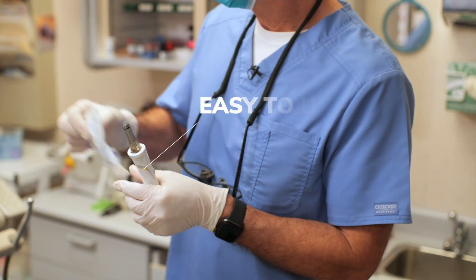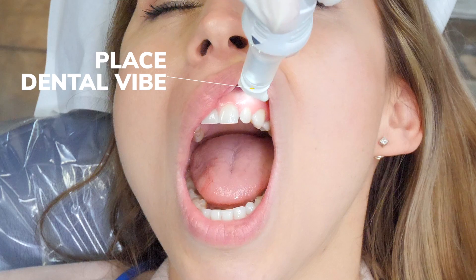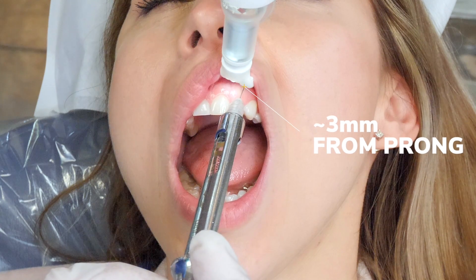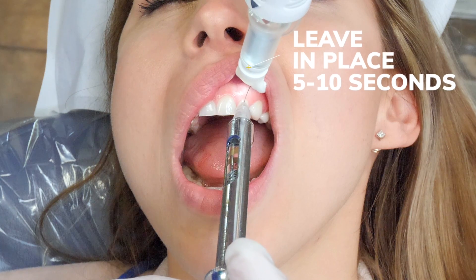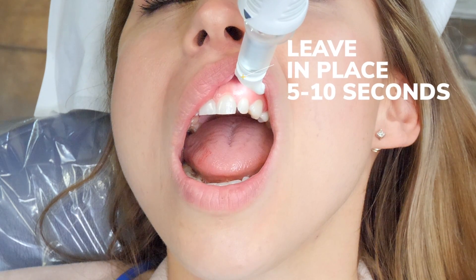The Dental Vibe is very easy to use. You just snap a new tip on there, place it next to the injection site, wait five or ten seconds, put the needle in very close to one of the prongs — about three millimeters away. Deliver the anesthesia over a minute or so, remove the needle, keep the vibration device there for another five or ten seconds after the needle's been removed, then remove the Dental Vibe.